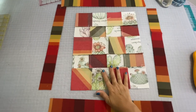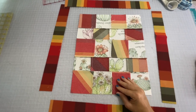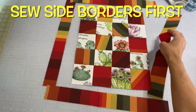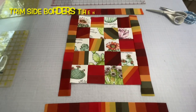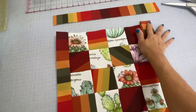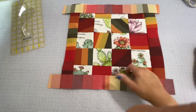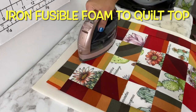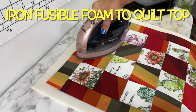Go ahead and trim up around that checkerboard if there are any pieces that didn't match up nice and flush, and then we're going to add the side borders first. Once the side borders have been sewn on, trim those up, then put the top and bottom borders on and trim those as well. Then we are going to iron that fusible foam onto this quilt top.